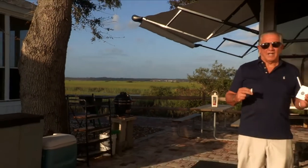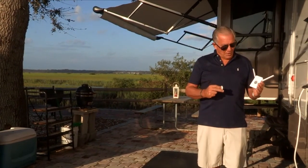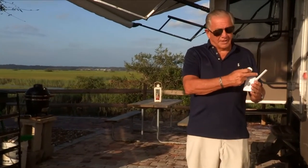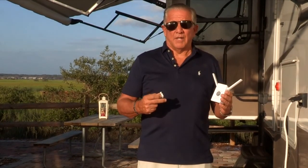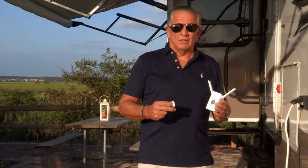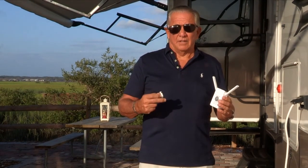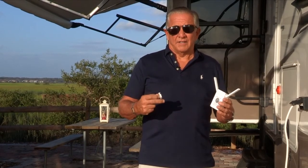Hey guys, Gary Drake back with Wi-Fi on Steroids. We have our new and improved product right here — it's got higher gain antennas so you're going to get a better signal. I'm going to show you a little tip on how to connect it outside so you're going to get a better connection to the hotspot in the campground.